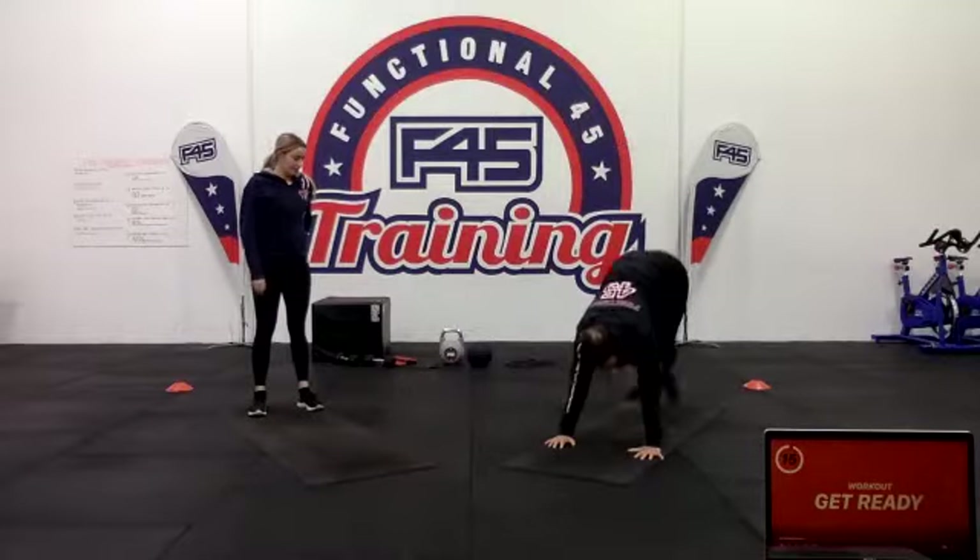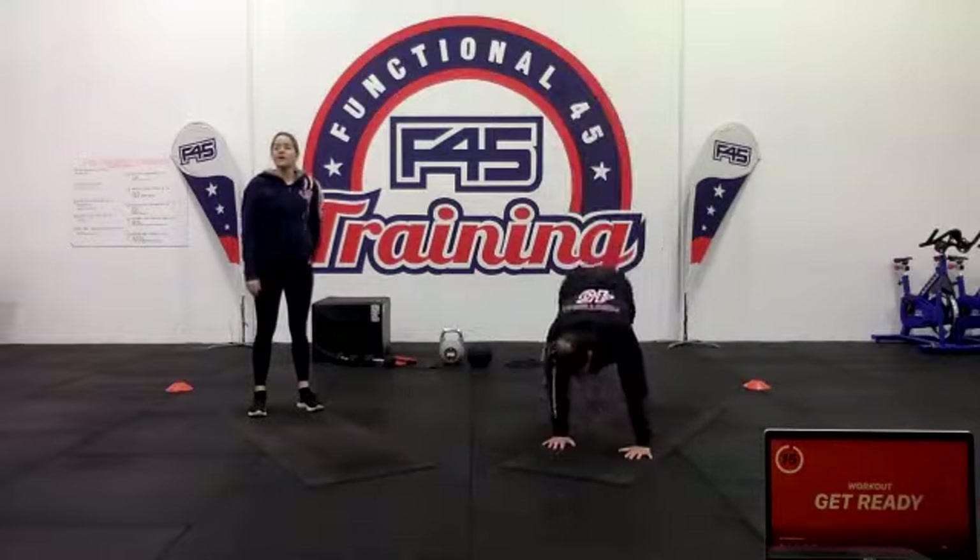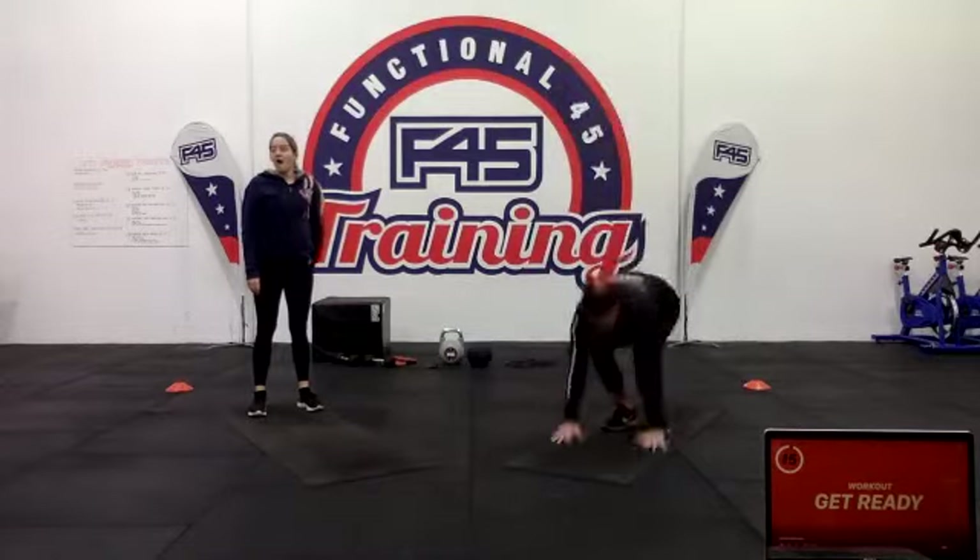Number 23, we've got side burpees — you do your burpee but on your way down your feet go out to the side instead. You don't have to do a push-up because of that — that's a bonus. Number 24 is a tough move: five tuck jumps, get those knees up as high as you can.